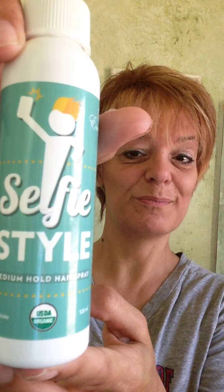Hi, my name is Maya Servi and I have got to share this with you. Asante have come out with a new product that I have fallen in love with — Head Over Heels. It is Selfie Style by Asante Organics, and let me explain a little bit why I fell in love with the hairspray.